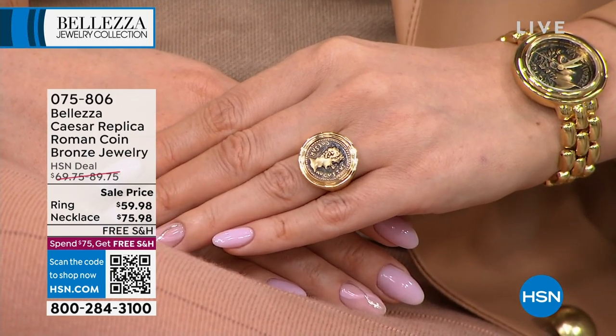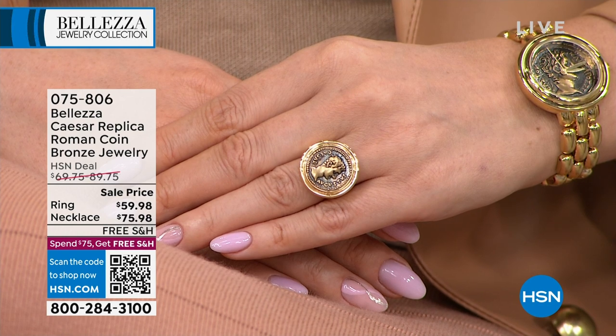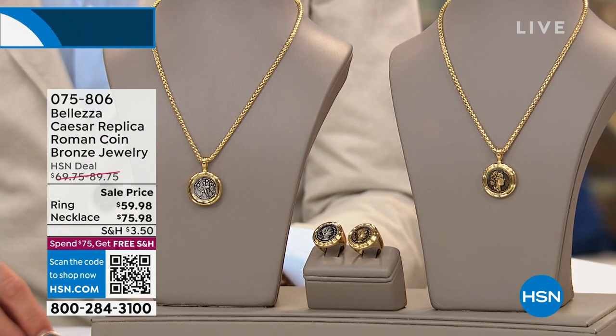It is brand new today. It's $59.98. We have sizes 5 through size 10. That's also an event price. The ring will be $69.75.